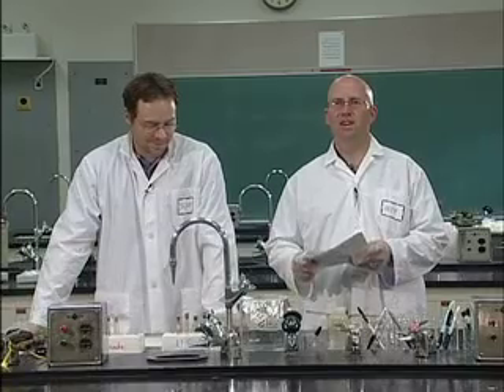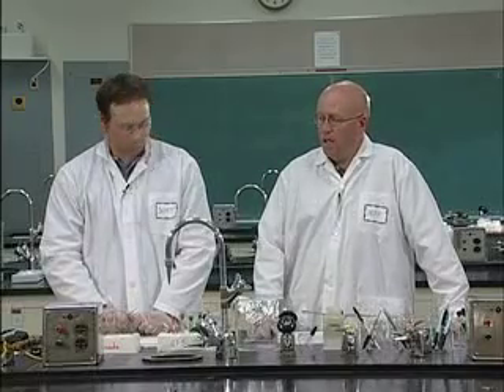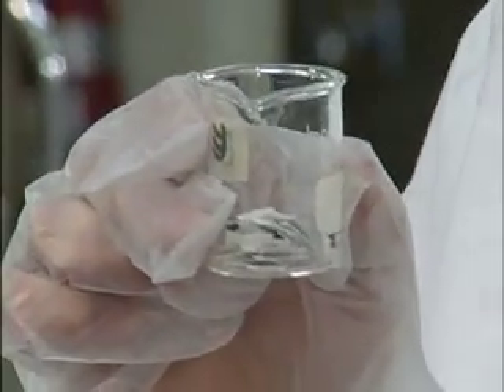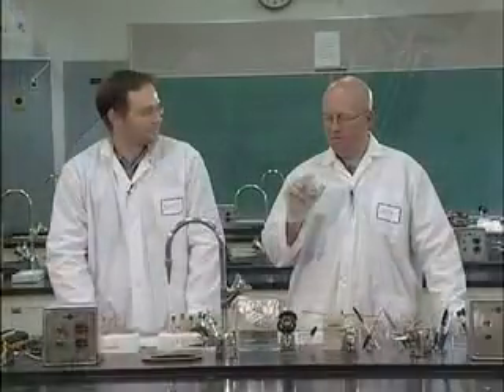Welcome to CHEM 75 lab number three, entitled Paper Chromatography as a Means of Separation. We'll be looking at paper chromatography as a way of separating mixtures. We get to do two parts: a Canada versus U.S. comparison where we look at different food dyes, and then a CSI section where we have handwriting samples and you have to determine what kind of instrument wrote on that paper.